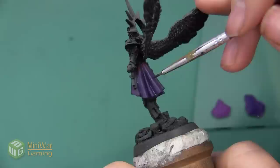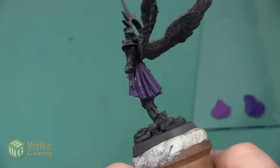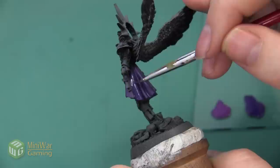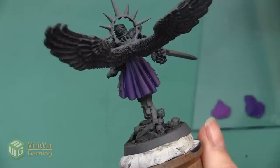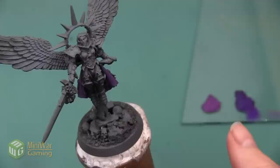In some of the larger folds I'm going to use a little bit more Nagroth Knight and bring it further up the pleat. It's nice to have Zarius Purple on the palette as well, because if I bring it too far up I can just clean off my brush quickly, dip it in Zarius Purple, and do some very quick wet blending to make sure I'm not overpowering the cloth with shades that are too dark. Here's the cloth after we've added that first shadow.